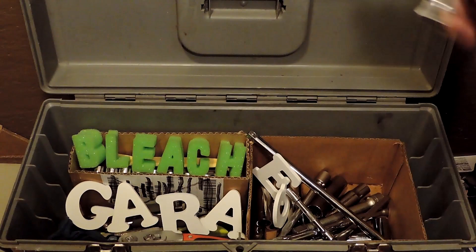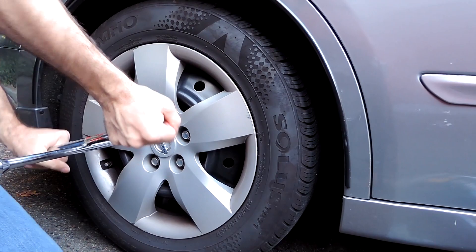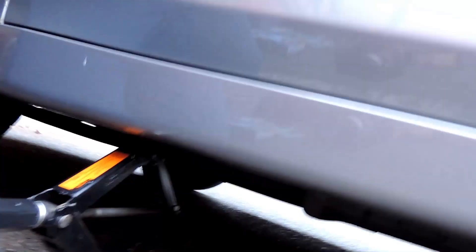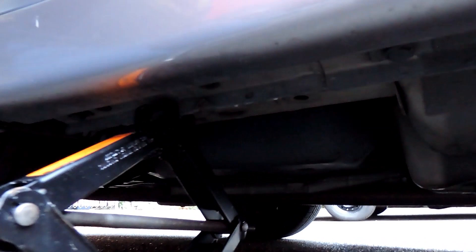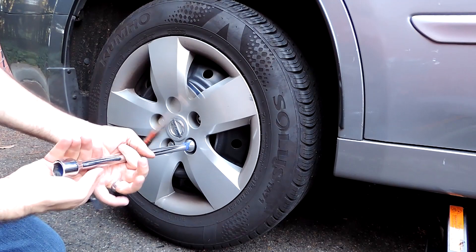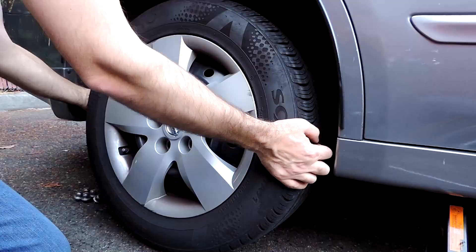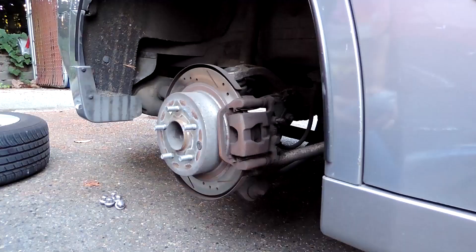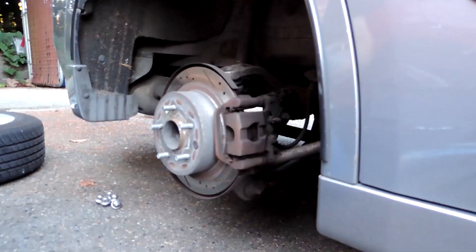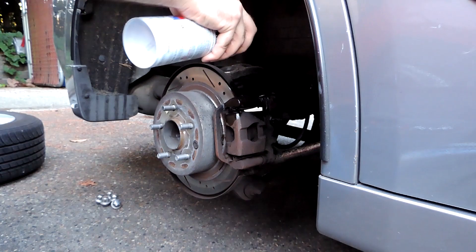With the car still on the ground, loosen up all the lug nuts, find the correct jack point on the car, lift the car up, then continue removing the lug nuts once the tire is off the ground. Pull the tire off and use a little bit of brake cleaner to clean some of the brake dust off the caliper.